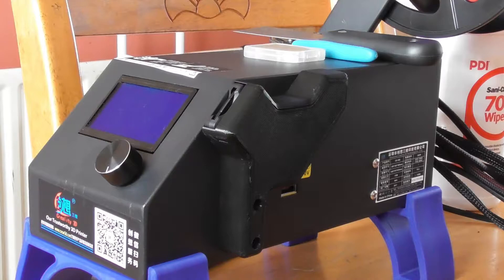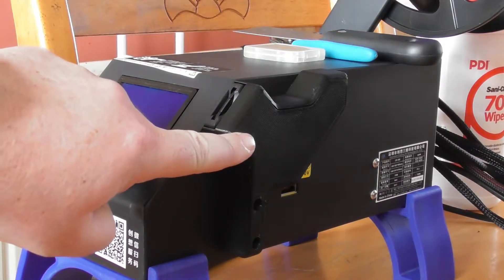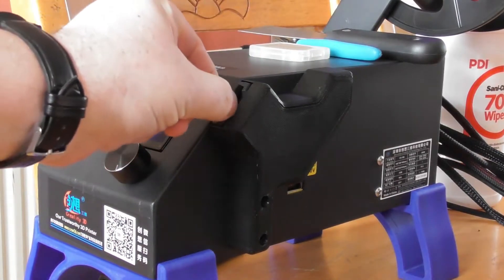Here are a few upgrades I have done to my CR10 3D printer. The first is an SD card reader upgrade from the micro SD to the standard SD.